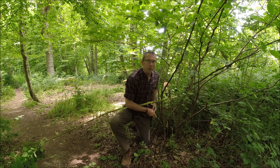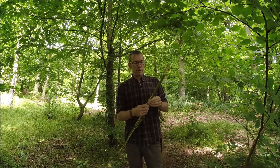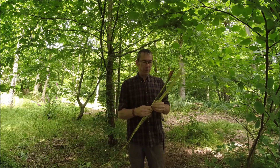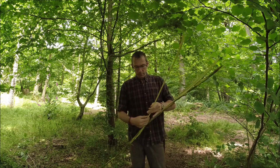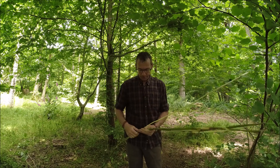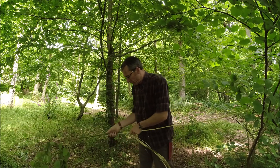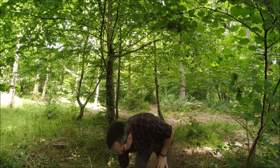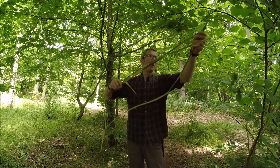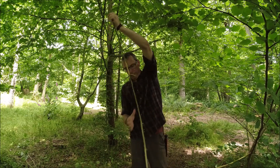I'll come back in a little bit with a pruning saw and give that a tidy up. What I'm going to do now is get these fibres — I can peel them away from the inner part here, like so — and then these parts I can use for fastenings.